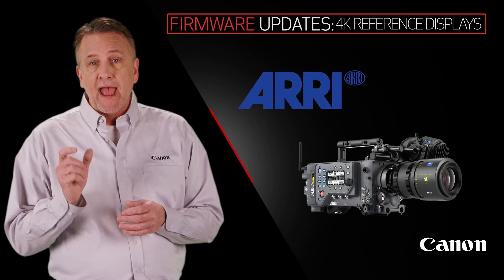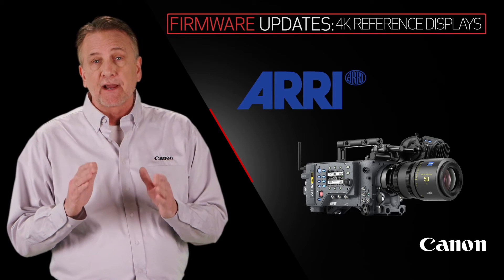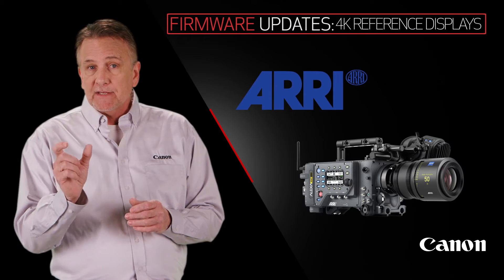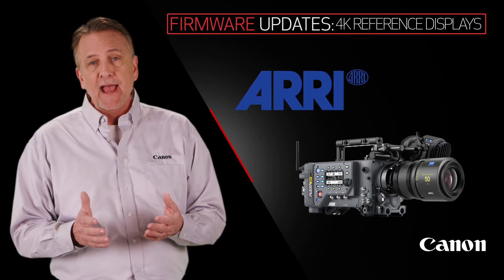Arri will also have a save to Canon display output option on their LUT generator website. So you can make LUTs that are perfect for the Canon display, tweak them on the set, save them off, and take them with you to post.